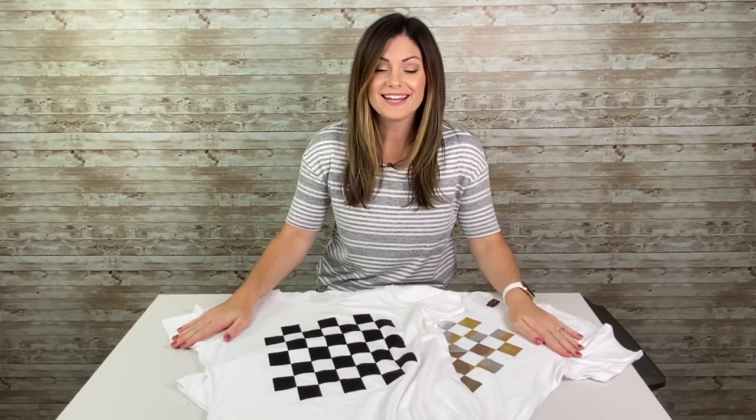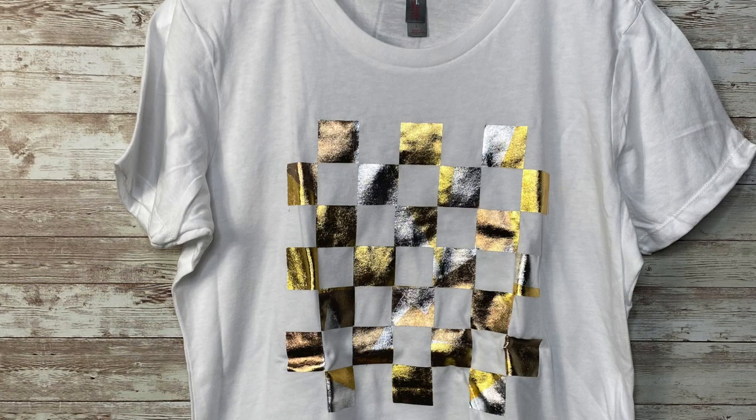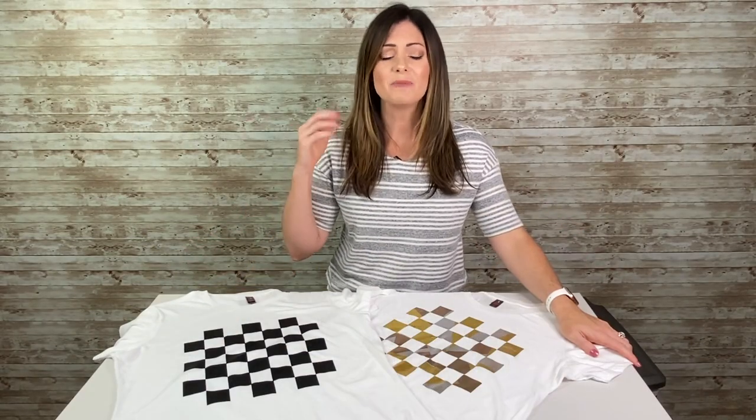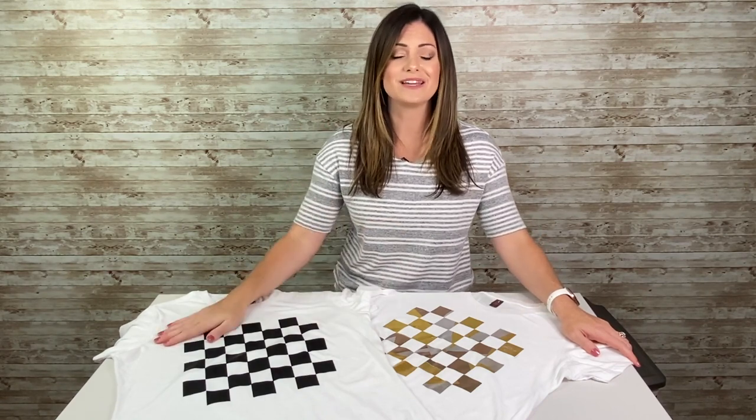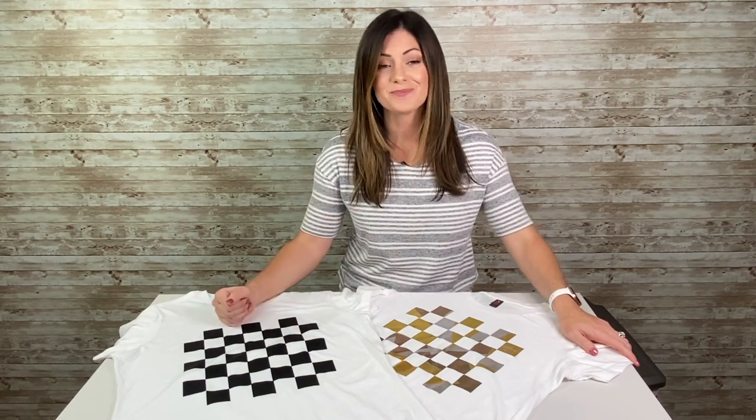Let's take a look at our finished product — very excited how this turned out. We used two different types of materials: silicone 200, which has a very rubbery feel and is slightly raised, and metallic foil with three different colors, all done in one easy press. I hope this helps and jumpstarts your brain to provide something different and unique for your customers, and I really hope it sets you above your competitors. I'm Kelly Walters with Stahls — thanks so much for watching.